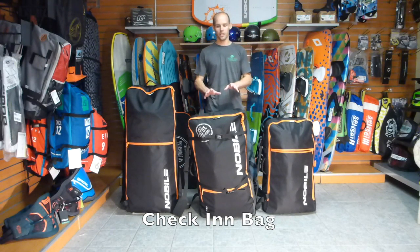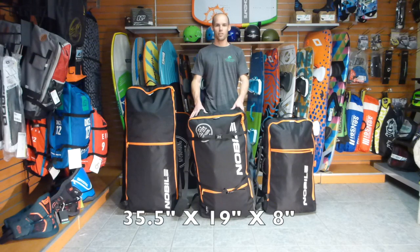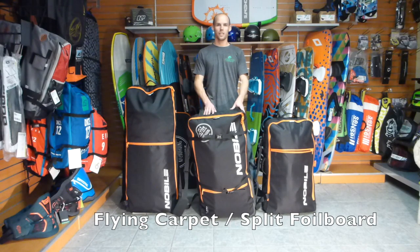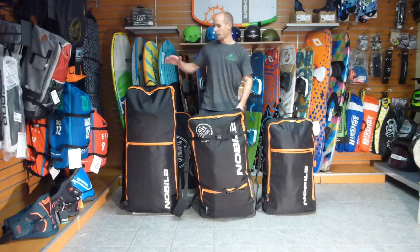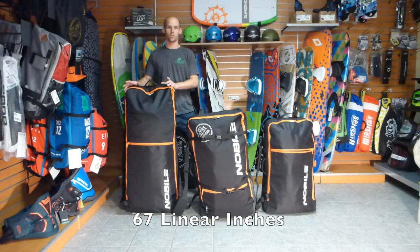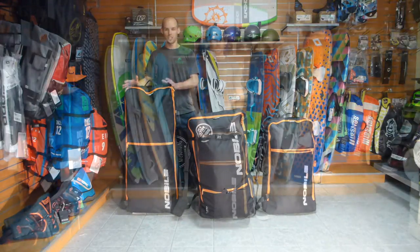The Check-In Bag is 35 and a half by 19 by 8 inches — this will hold the Flying Carpet and the Split Foil board. Then the biggest bag is the Master Bag, at 43 and a half by 18 by 6 inches. This bag is slightly over the maximum size you can travel with, so you possibly could be charged an overage fee, but it's a lot less likely than with a full surfboard bag. The total linear inches is 67, when most airlines are restricted to 62 — so you're just slightly over.